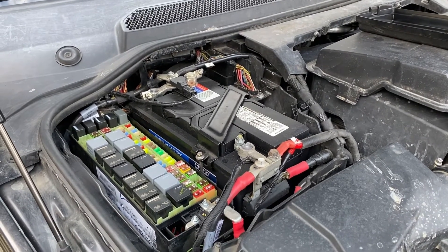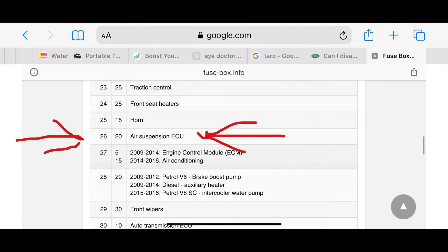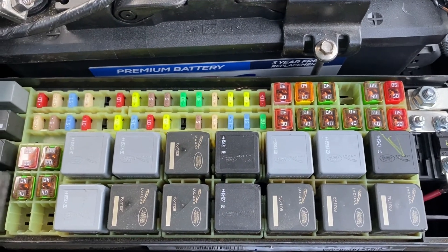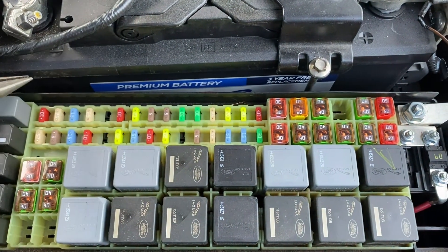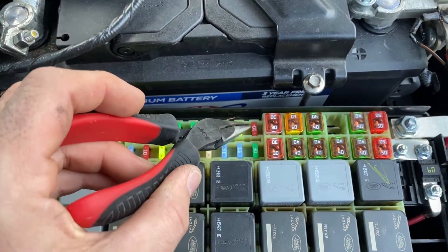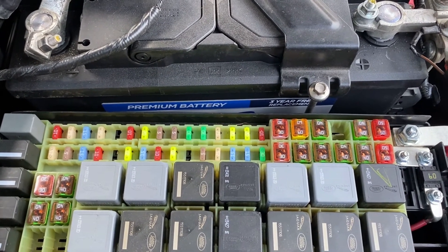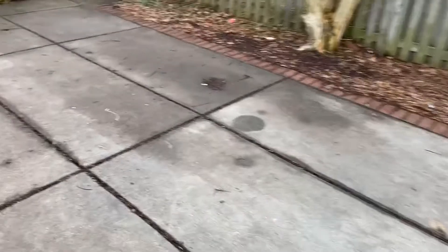We're going to look at the diagram and figure out which one is F26E. F26 should be right there — it's listed as a number 20 fuse, three up from this end. Let's pull it out and see if this is the right one. She's out. Now let's start up the car and see what we get.